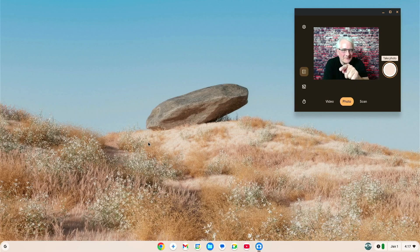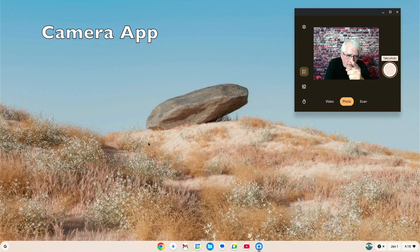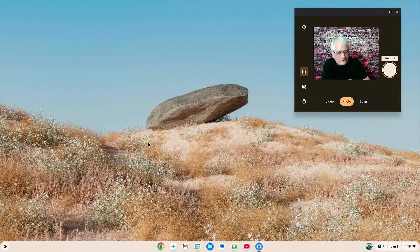Here we are looking at the desktop of Chrome OS Flex. In this video I'm going to do a little deeper dive. The purpose of the video is — is Chrome OS Flex really usable on a day-to-day basis? I get it's got Chrome's web browser, great for reading email, paying bills, and shopping online. But could I use it on a day-to-day basis at home? I'm just going to have a closer look at a number of the apps that come with Chrome OS Flex to see if it's really useful.